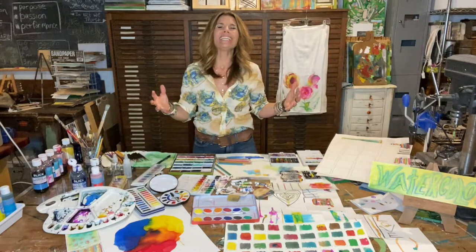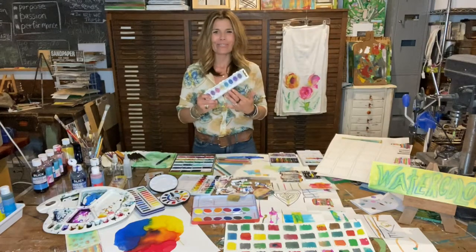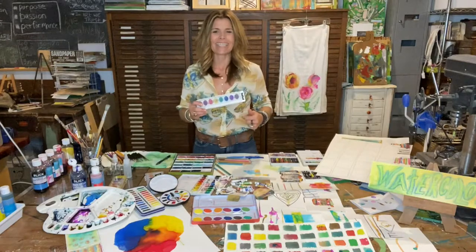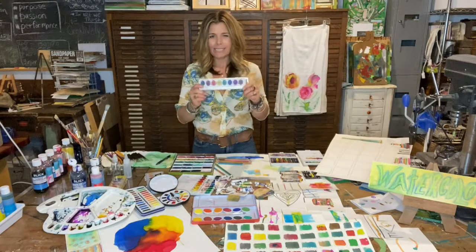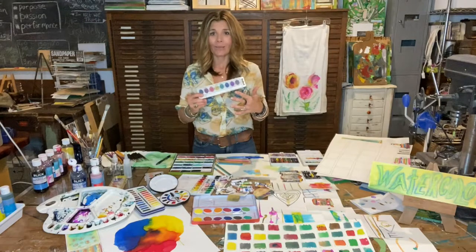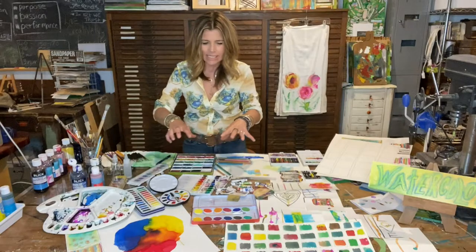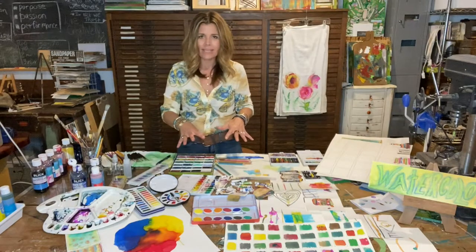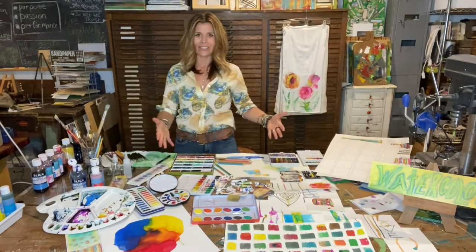Art supplies just scream possibility and originality, and today I want to share with you one of my favorite art supplies to work with and hopefully get you excited about it as well. And I'm talking about watercolors. I used to mistakenly think of these as the kid-friendly way to paint, but once you dive into all of the different products and techniques and ways to manipulate, this is a really exciting, magical medium to express yourself with. So let's talk watercolors.